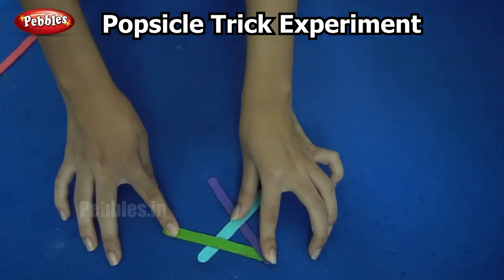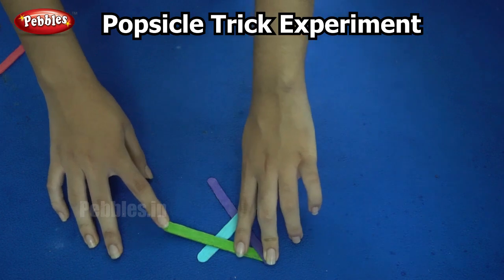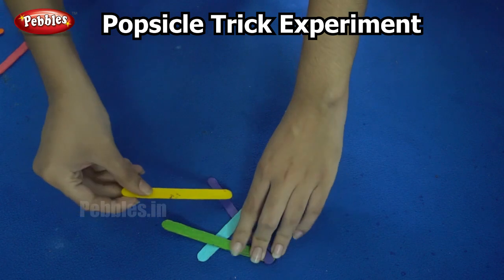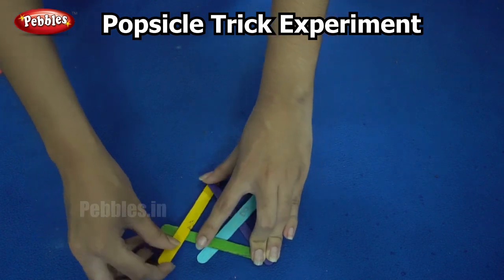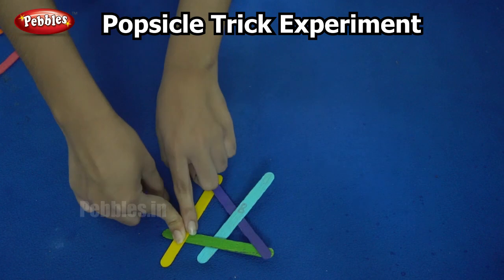Did you get it right? Below the purple, above the blue. The next is the yellow stick. I am placing it below the purple and above the green. Do it carefully — below the purple, above the green.